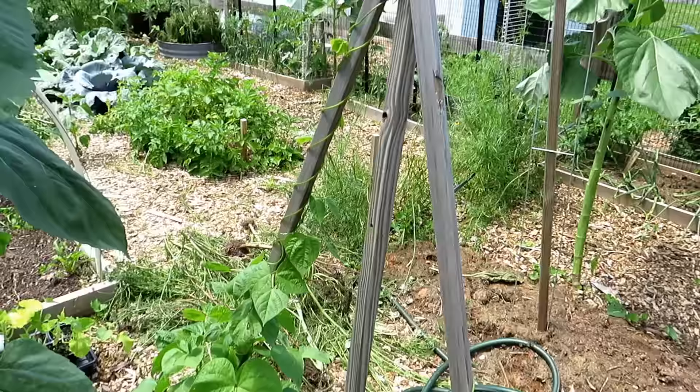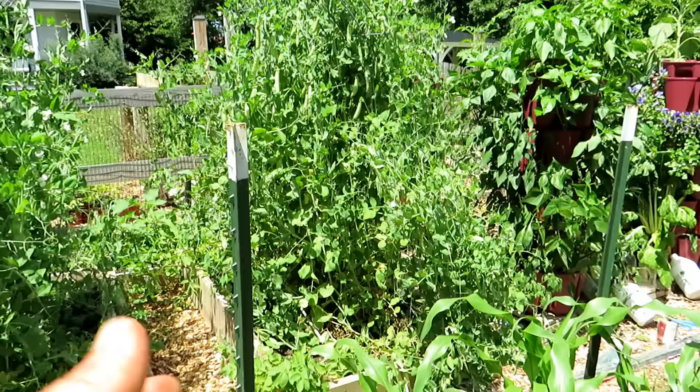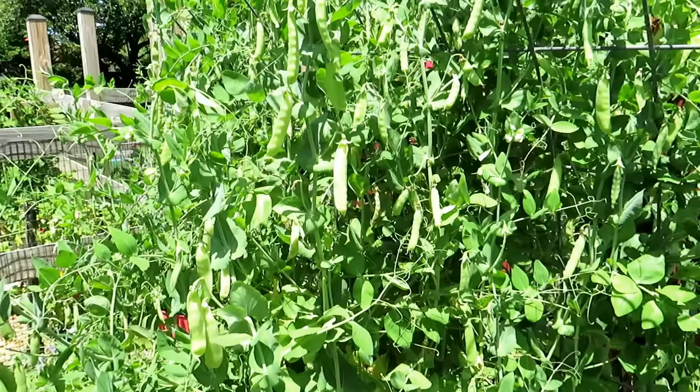Right over here: a piece of cattle panel dropped into the raised bed, and when I added the dirt it secured the cattle panel. The sides are really high so the cattle panel is not going to go anywhere — it moves a little bit but will never fall over. Just look at all the peas it's helping take care of.